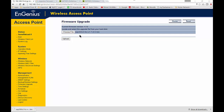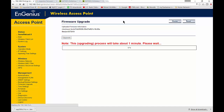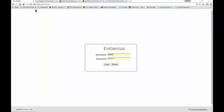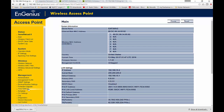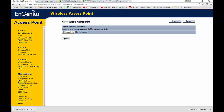Once the file shows up, we can go ahead and choose Upload. After about a minute, it says it was upgraded successfully, and now it's going to restart. We're back at our login after about a minute of rebooting. Let's go down to our firmware upgrade, and we can see now we're at 1.7.22. That's how you upgrade the firmware for an Ingenious Access Point.